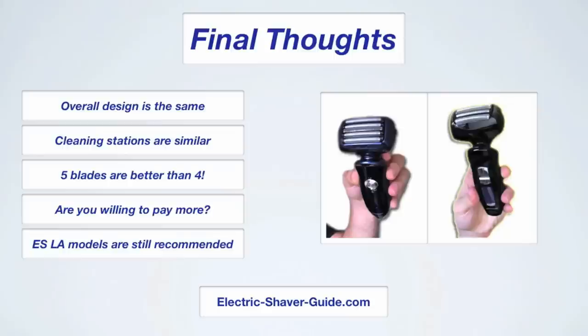Looking at the cleaning station, you can find the full review at electricshaverguide.com for more details, but essentially the new ES LV models have a cleaning station that functions the same way — there aren't any big improvements there. After shaving side by side for quite some time, it's clear that the fifth blade does help improve the efficiency and effectiveness of the shave. New technology and new improvements are still working. Who knows if adding a sixth or seventh blade will make a difference, but right now five blades is better than four.